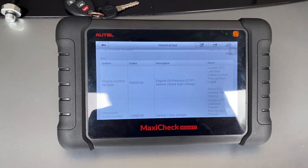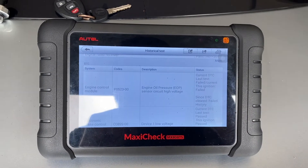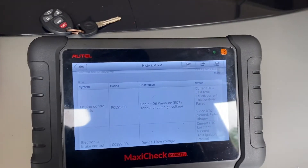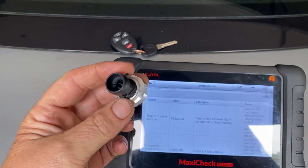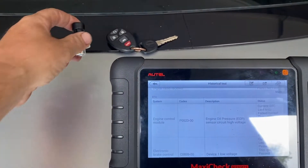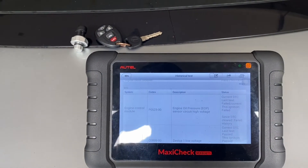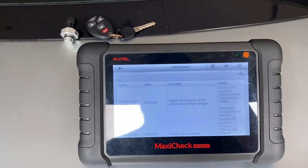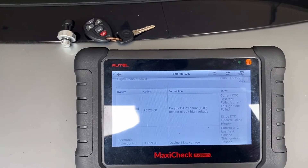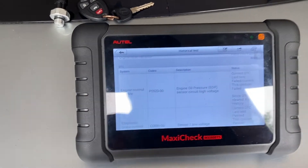Motor Car Nut here today. We're going to be diagnosing and replacing an engine oil pressure switch or sensor — looks like this. It's on the GM; this happens to be a Pontiac G6 2006. This applies to those type of vehicles from 2005 to 2010, also the Saturn Aura 2005 to 2010.